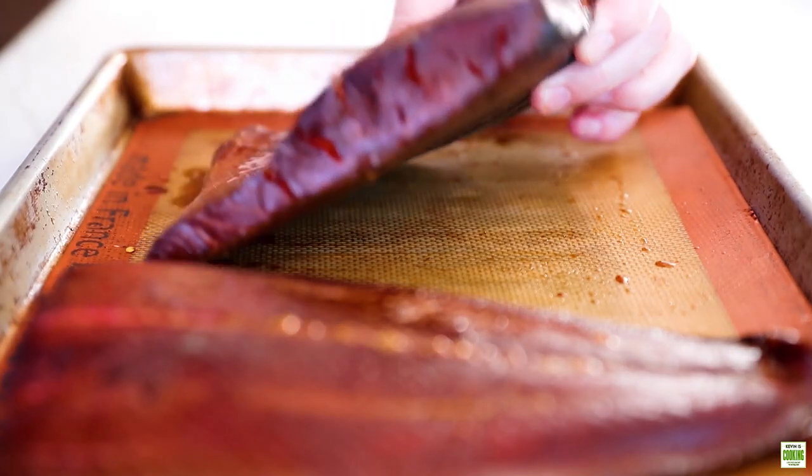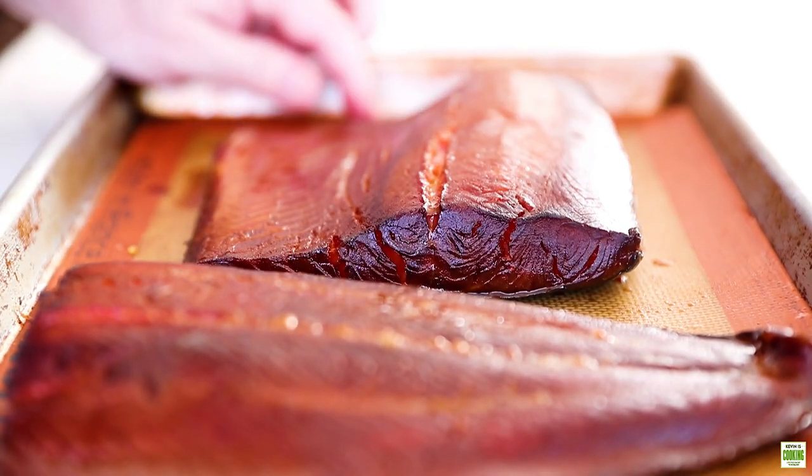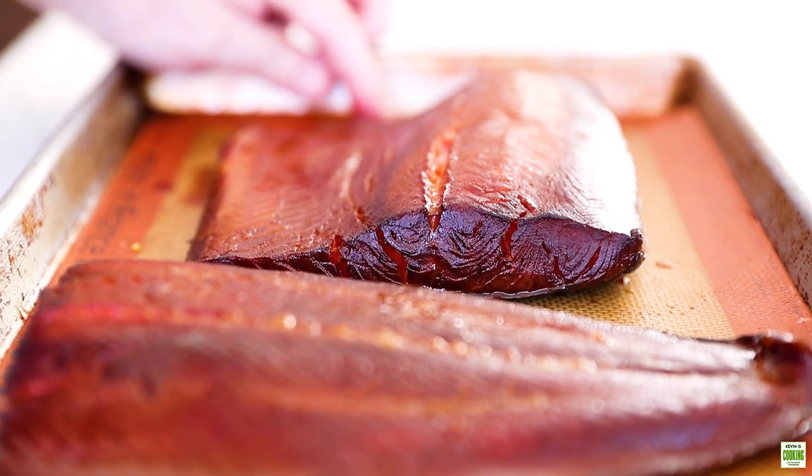The skin is still on so we can peel that off. It will flake and be perfect on bagels with cream cheese, or in scrambled eggs, or make a smoked salmon dip — whatever you'd like. Beautiful.